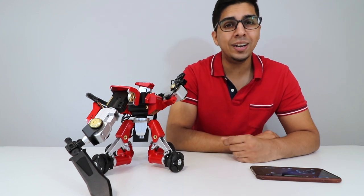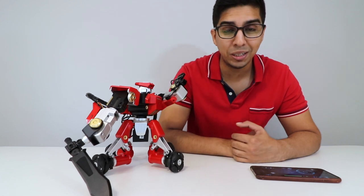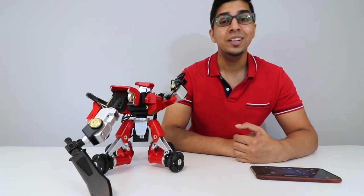So that gives you an idea of what this robot is about. I hope you guys enjoyed this video. If you have any questions about PAMKU, feel free to comment down below. Thank you again for watching — we'll see you guys next time. Take care, bye bye!